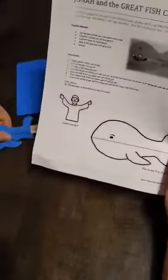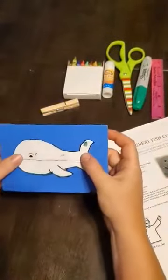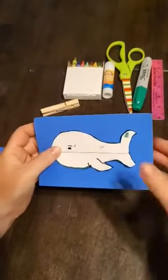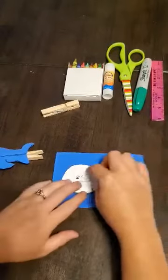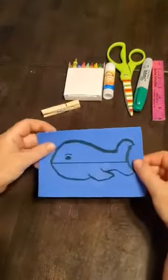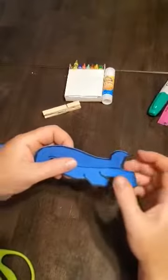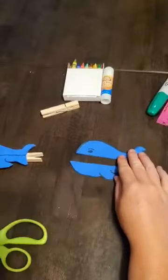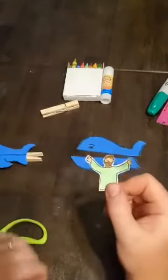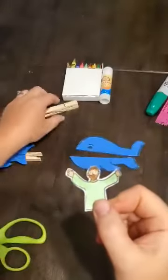We're going to trace your fish onto your paper or colored foam, and after you trace it you're going to cut it out. Once you cut it out, you need to cut out your Jonah off of your white paper, then color it, and you'll end up with something like him.